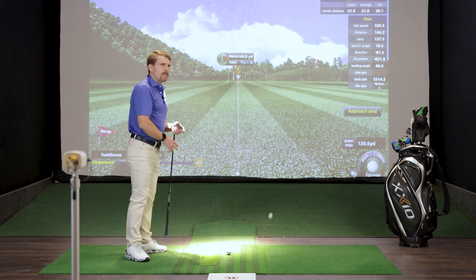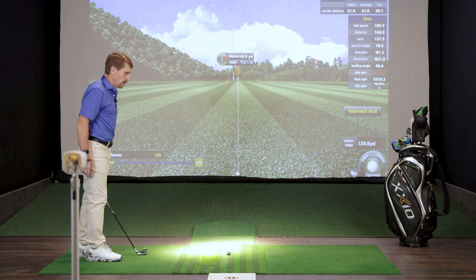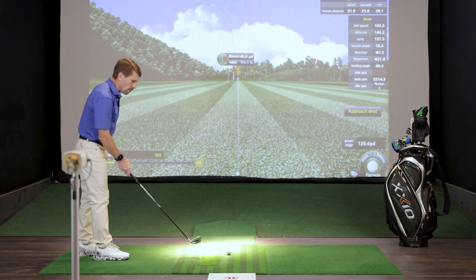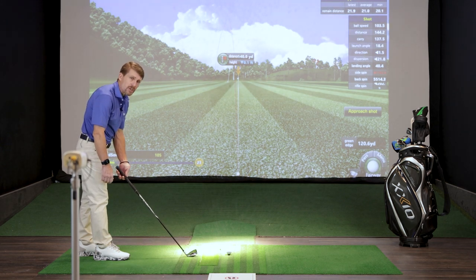The way I do it is in the pre-shot routine. I get my grip done first — I like to grip the golf club up here because I can stand in better posture. So often I see people grip the club with the club on the ground, and right away they're not bending from the hips — they're already bending from the neck and shoulders in poor posture.